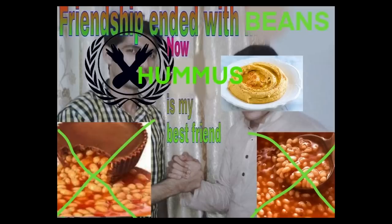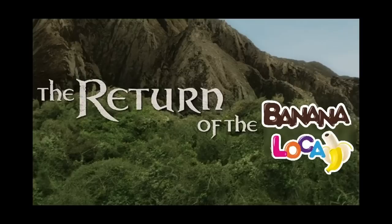It's so good. Spaceship is very good. Friendship ended with beans. Now hummus is my best friend. That was the first mention of hummus of this whole meme review. I don't know if anybody was happy to see the banana loka come back. Weirdly, I now have two because I was gifted one by a friend who didn't know I had one but knew that I would want one.